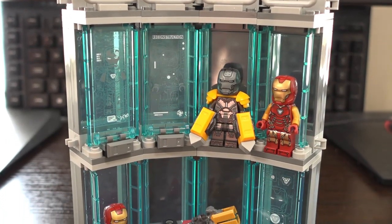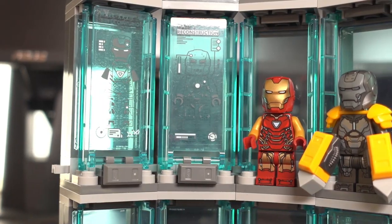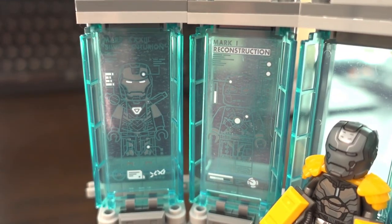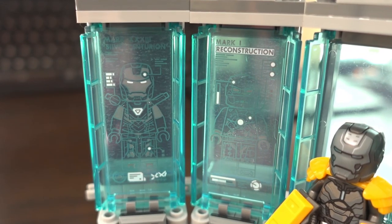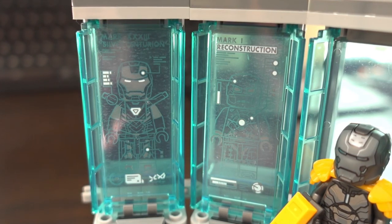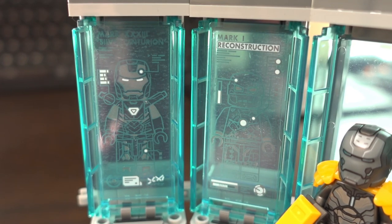Starting with the Iron Man wall of armour, you're able to pose the included Iron Man suit minifigures in this wall, and there's also space for other Iron Man minifigures you may collect along the way. The use of stickers in this set seems a bit unnecessary — these Iron Man displays could have easily been a printed plate, and that theme runs through the entire set.